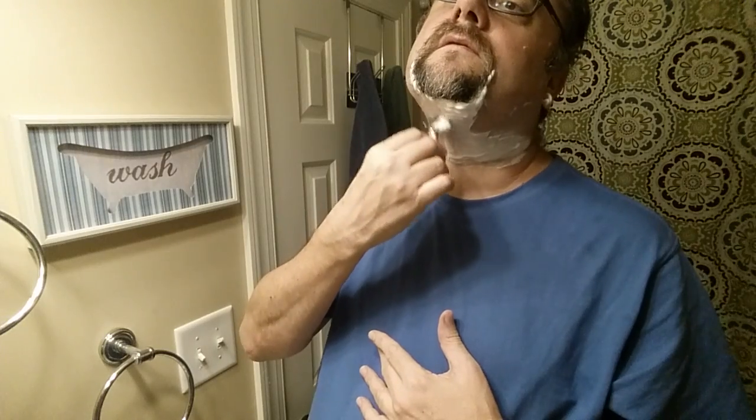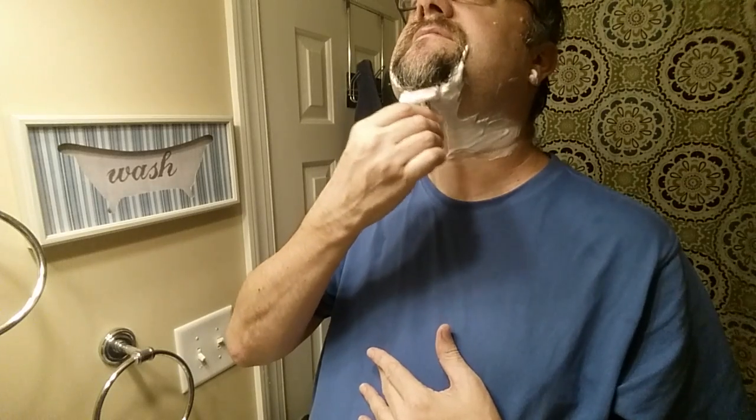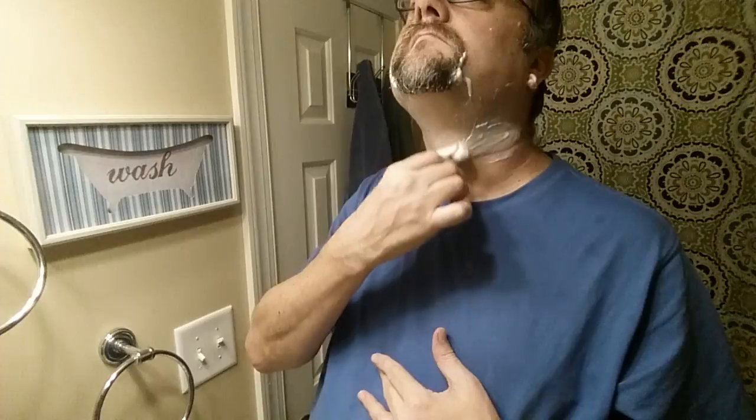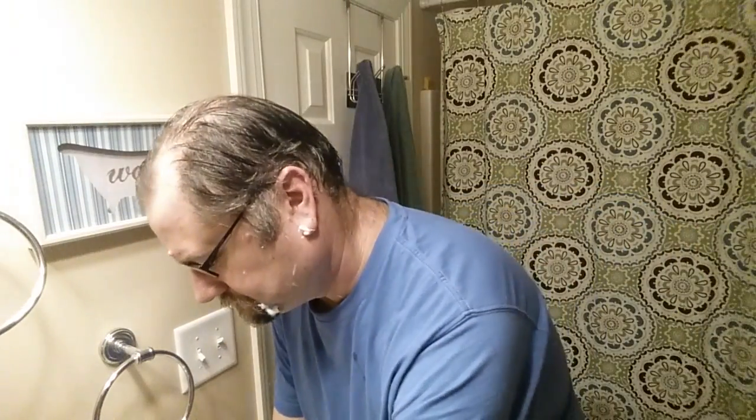Sometimes a razor may have a whole different angle that you need to use when you hold it, and sometimes it might take a little while to find that. Good news is this does not seem to be too aggressive — but one confirmation will be how it feels on my third pass. A distinct possibility I see is that this will be a workable razor, whereas the mild one for me at least is not. A lot of people do like mild razors, so I'd be able to find somebody to pass it on to.